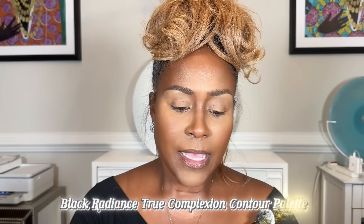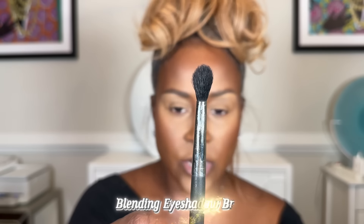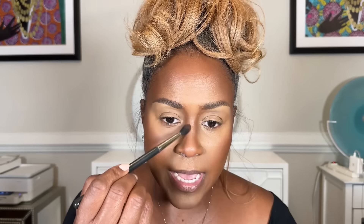Next, grab a fluffy eyeshadow brush — I'll link it below — and use that to set the contour on the side of the nose. You obviously need a smaller tool for this area.